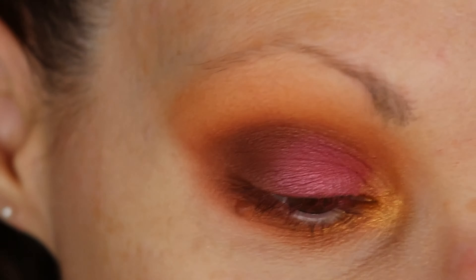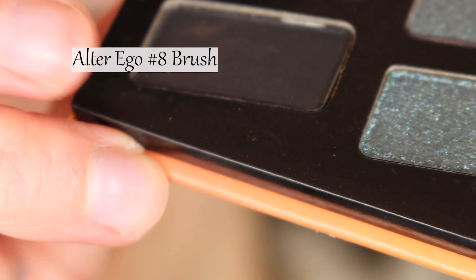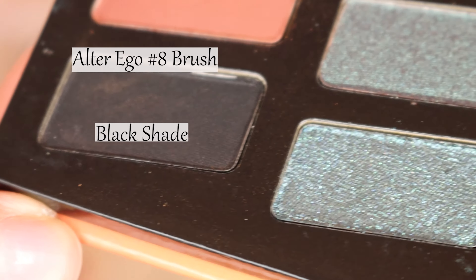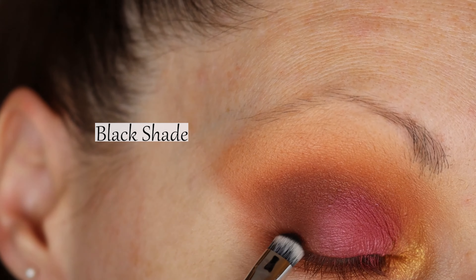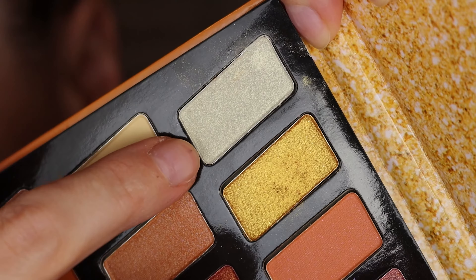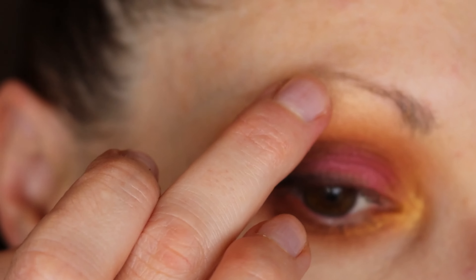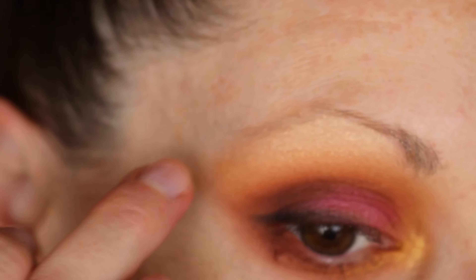I'm going to smoke out the top lash line — put that on the top here. A small amount of this I'm going to put on my brow bone. This shade has a little bit of gold in it.